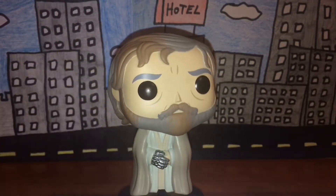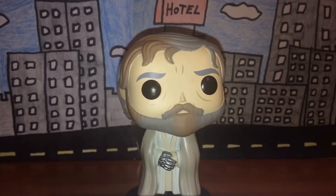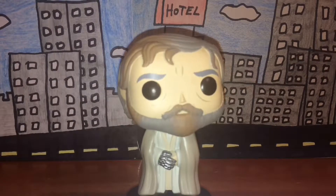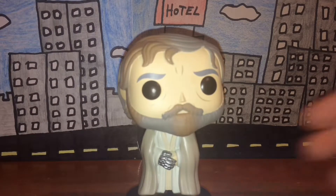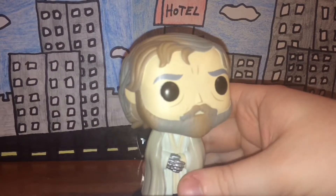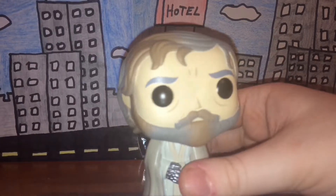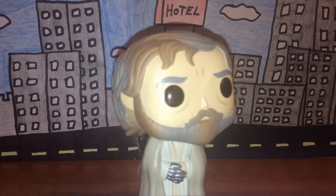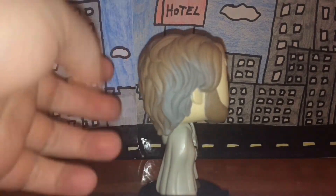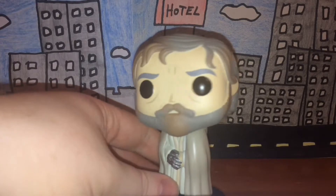The paint job is really nicely done. His robe is a dirty white or tan color, his robotic hand is a silver metallic color which looks really nice, and his hair and beard is a combination with some areas of gray and some areas being a light brown, which looks pretty cool.